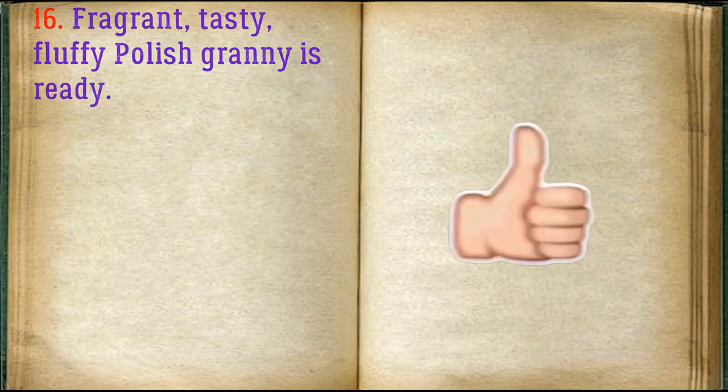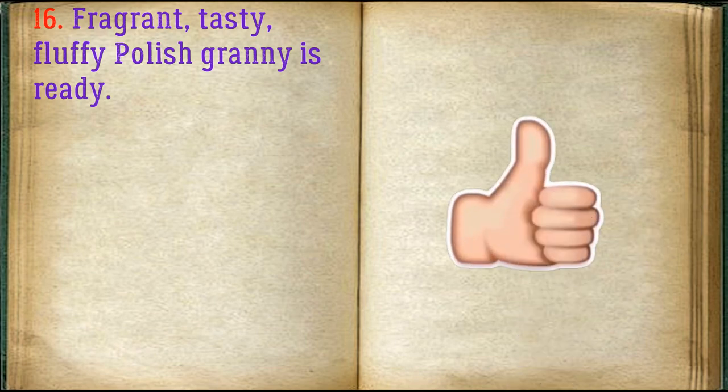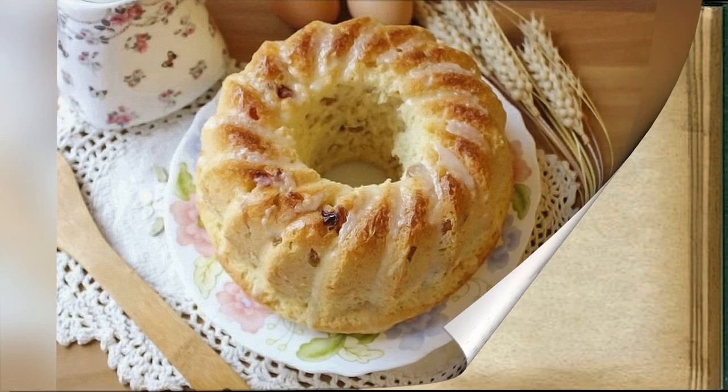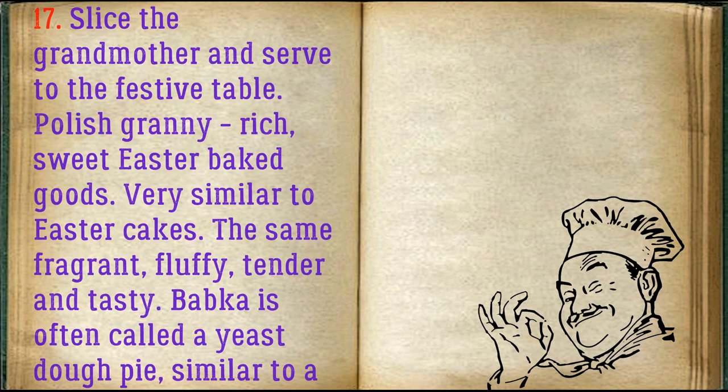Fragrant, tasty, fluffy Polish Babka is ready. Slice it and serve to the festive table. Polish Babka is rich, sweet Easter baked goods, very similar to Easter cakes — the same fragrant, fluffy, tender, and tasty.